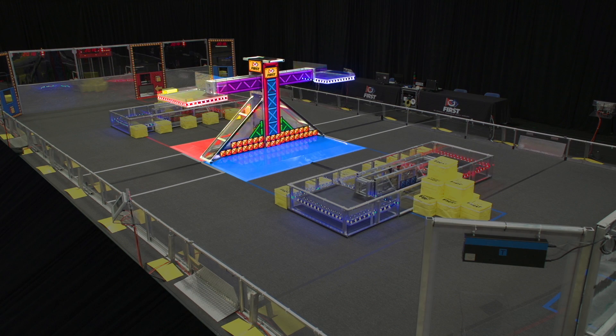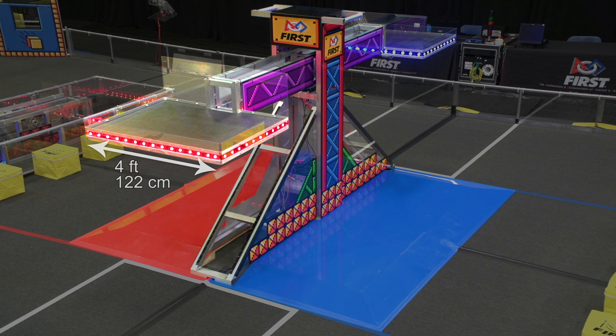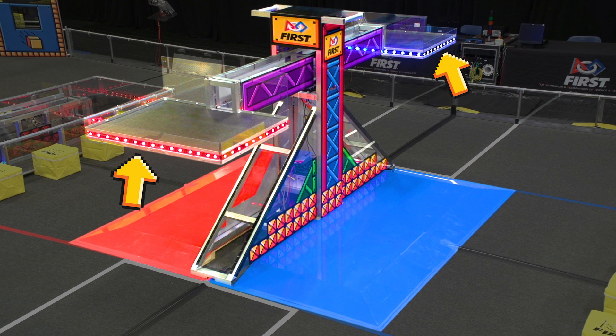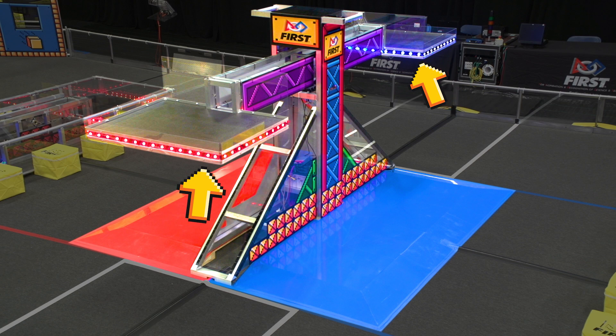The scale is located in the center of the field. It has two plates, one on each end of its arm. Each plate is four feet wide by three feet long. These plates have lights to indicate alliance color,